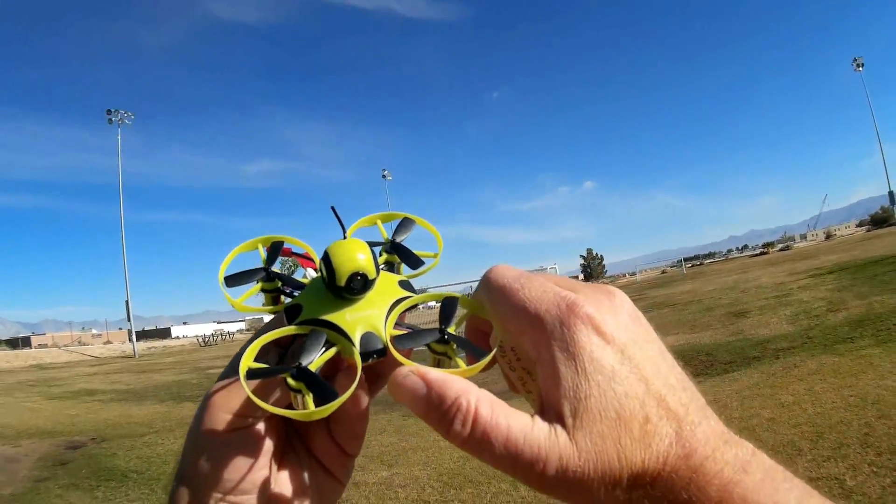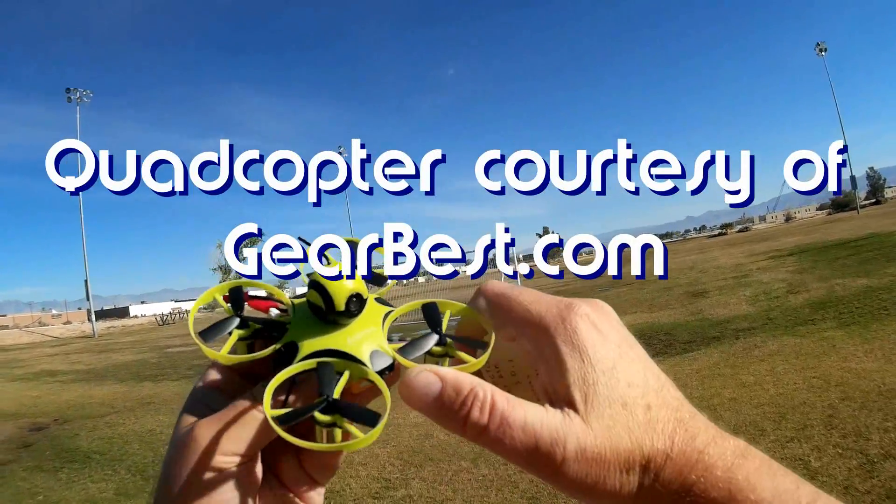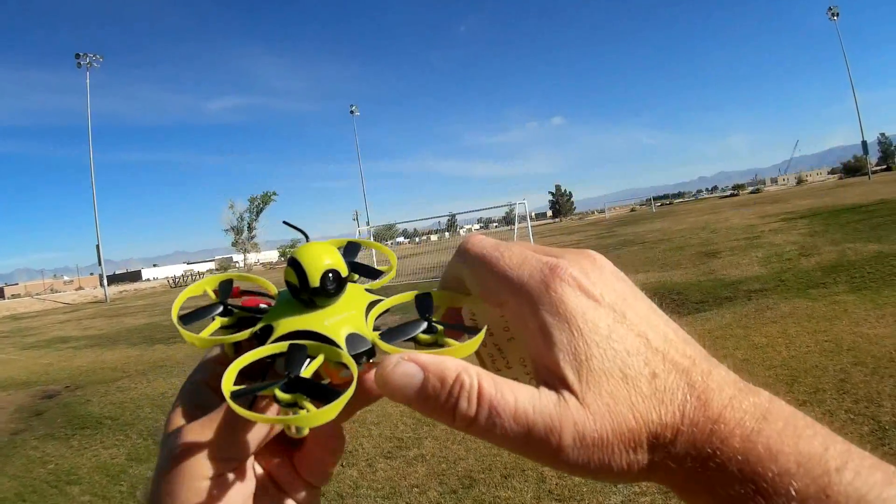Good morning, Quadcopter101 here. What I got for you today is a review of the IdeaFly F90 Octopus. Looking at the F90 Octopus, you can say this is another competitor to the Tiny Whoop.